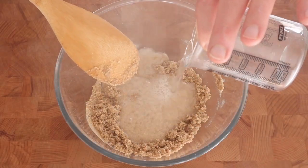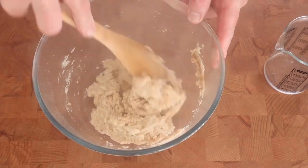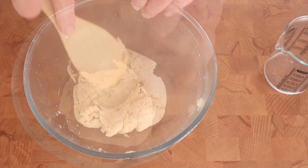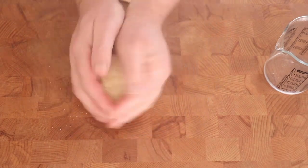Boil the kettle and add some boiling water. It looks like it might be a bit too much, but no — it's really super absorbent, this coconut flour. Just stir it up with a wooden spoon for a minute or two, and you have a dough. It's warm, you can handle it — it's nice.